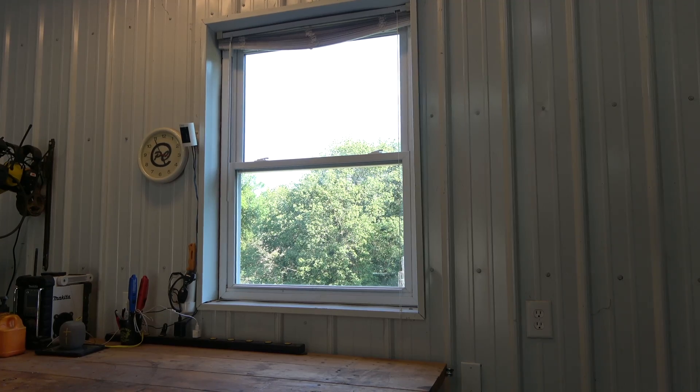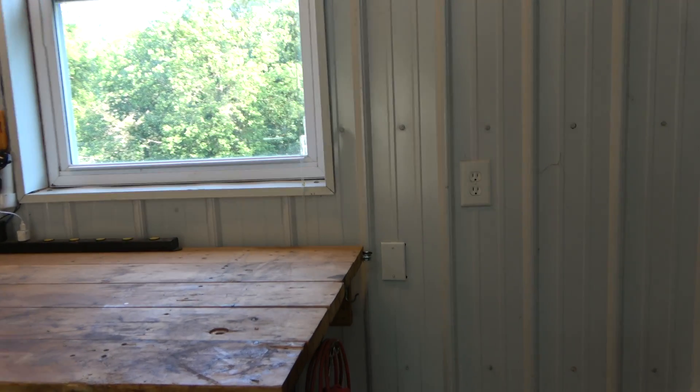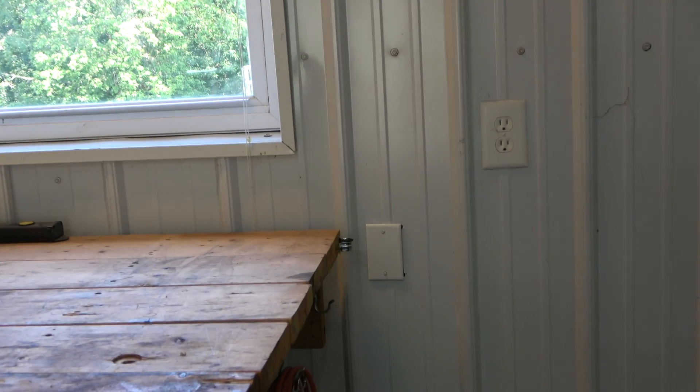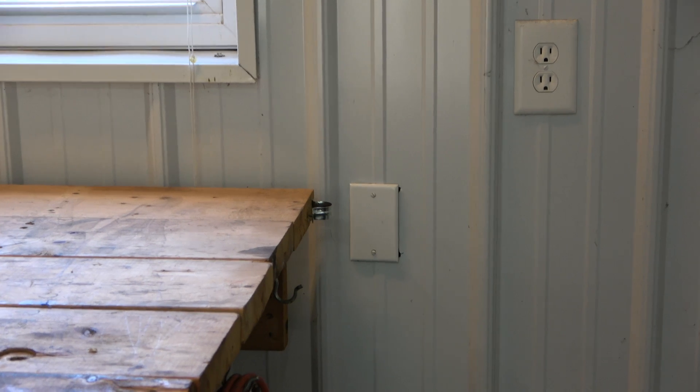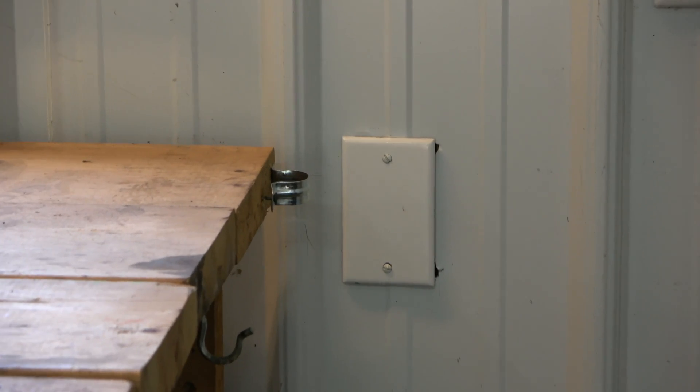When the barn was built I had an electrical box installed next to the window. This was pre-wired with 10 gauge wire coming from a 30 amp double pole breaker. The breaker was changed to a 15 amp breaker due to the receptacle specifications.